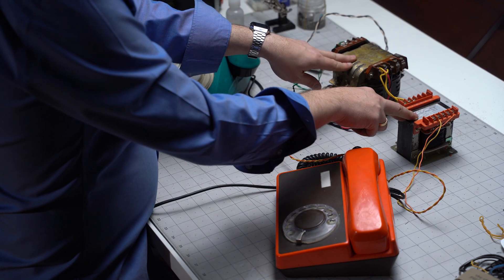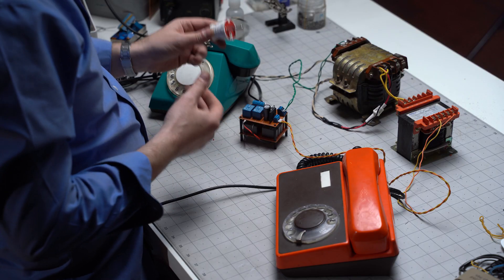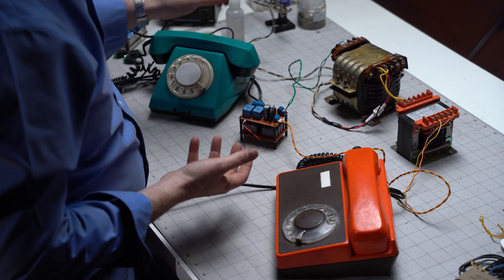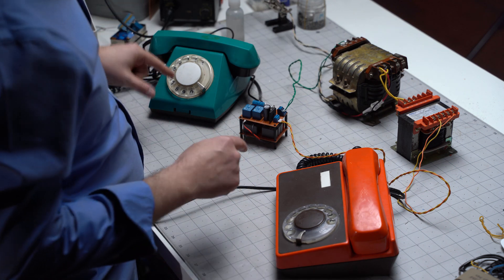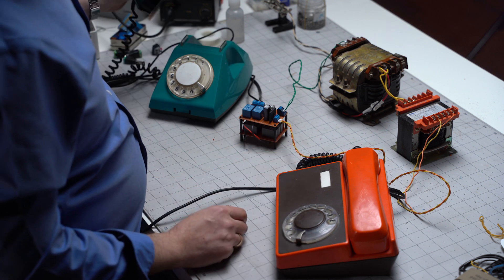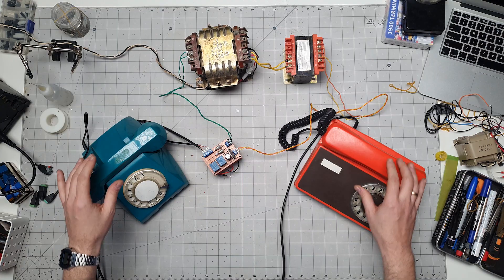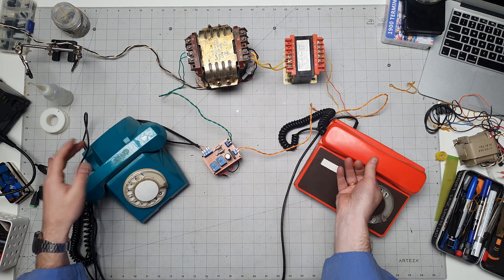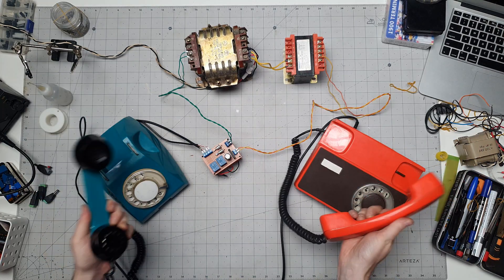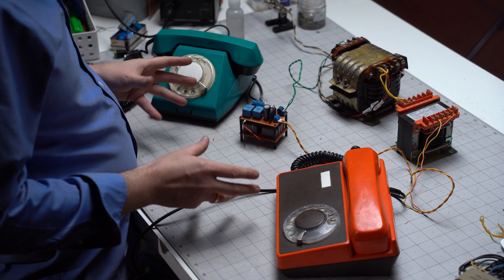I've got both transformers hooked up to our circuit, and both phones hooked up. We're gonna plug this in and hopefully there's no smoke — let's see what this gives us. In theory, if I pick up one of these phones the other one should ring. That's what a working circuit would look like. Yes! Now if I pick them both up, I should be able to hear myself talk. Check, check. I can hear it! The sound quality is pretty crackly, but it's there. It's working!